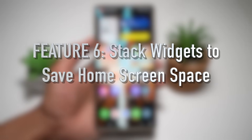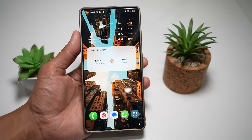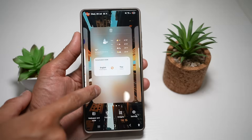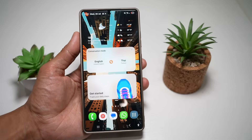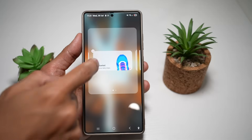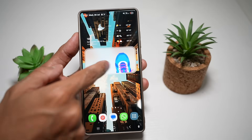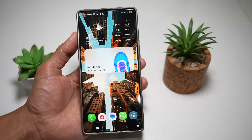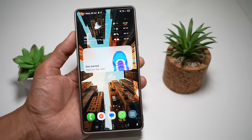Feature number six is where you can stack widgets to save home screen space. If you're running out of home screen space, use the stack widget feature. By dragging one widget over another of the same size, it'll automatically create a stack. For example, add a step widget the same size as another on your screen and place it on top — this creates a stack effect. You can stack two or three widgets on top of one another to save space, swipe through them like pages, and long press to reorder or edit them. This gives you multiple widgets in one spot — perfect for weather, calendar, music, and reminders.